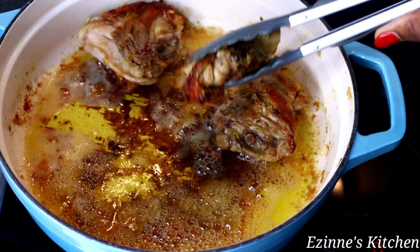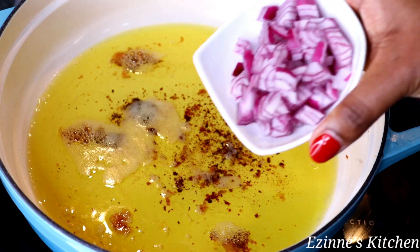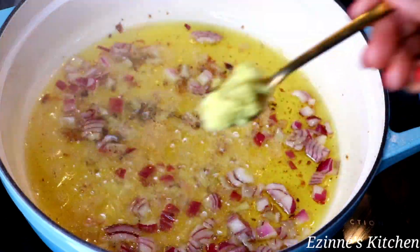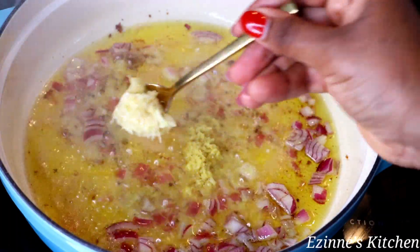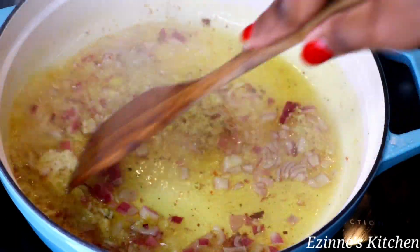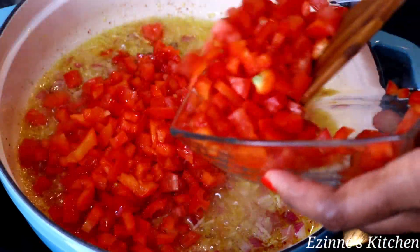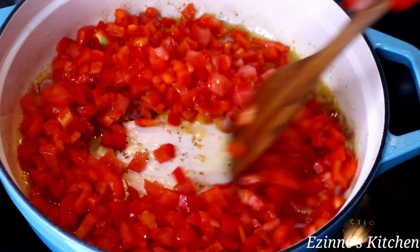Using the same oil I'll introduce my chopped onions, stir a little, then add my minced ginger and minced garlic. I'll mix well and stir-fry for two minutes until the onions become translucent. Then I'll add my chopped peppers, tomatoes, and habanero pepper, mix thoroughly to combine, and leave to fry for at least six to seven minutes.